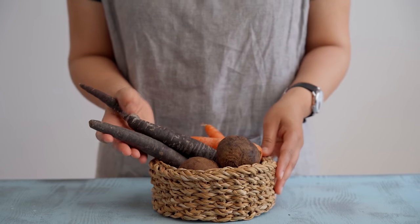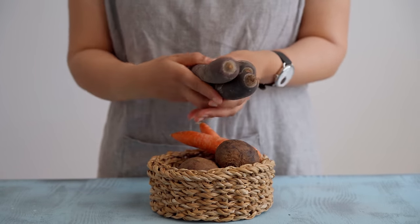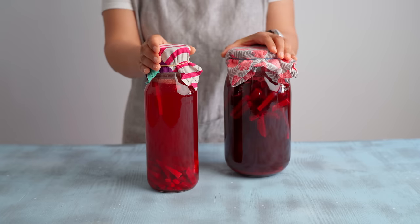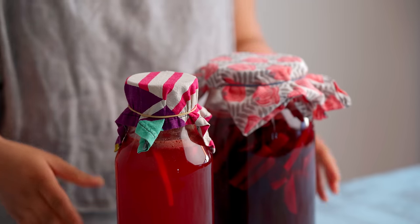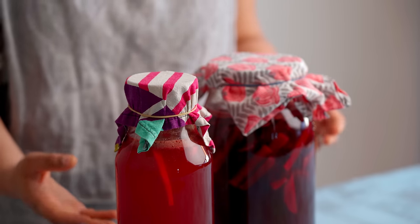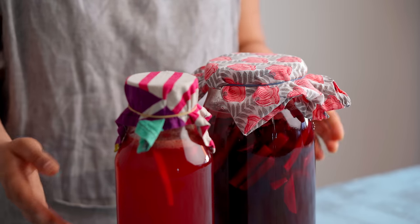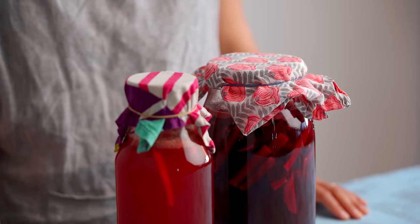These wonderful purple carrots have been in season for the past few weeks here in Germany, and back home in India these purple carrots mean one thing — and that's kanji. Today we're going to show you how to make this traditional Indian probiotic drink. A few things to note: it's really easy to put together at home and doesn't need very many ingredients. However, it does need some time — this is a fermented drink and the fermentation process needs some patience.